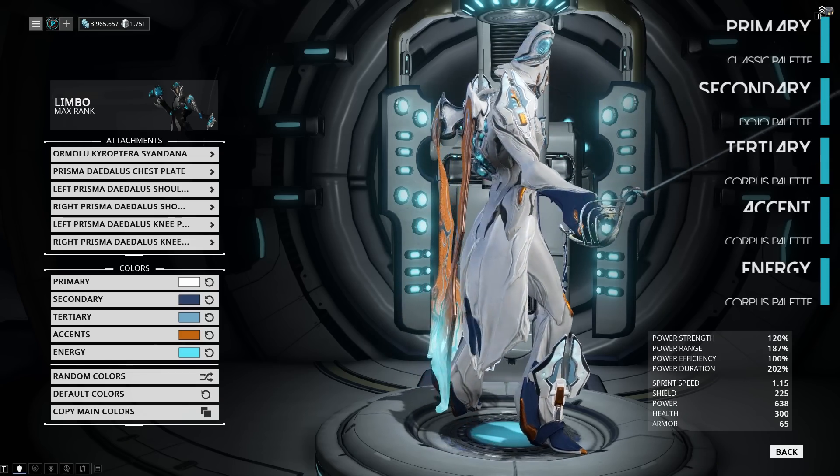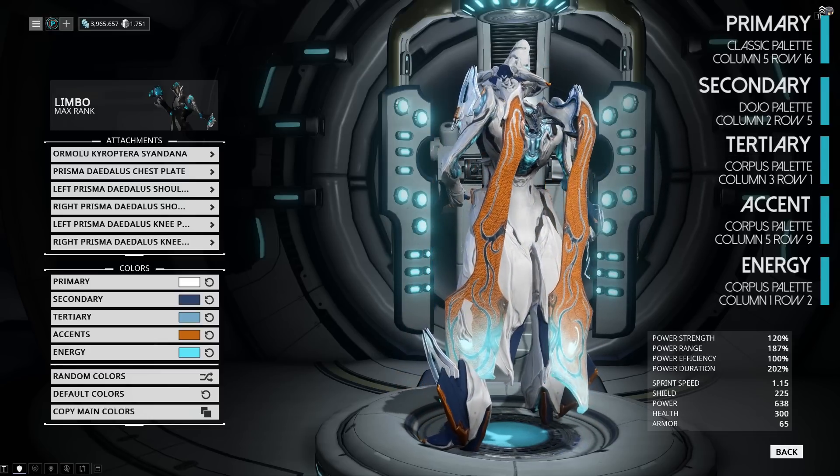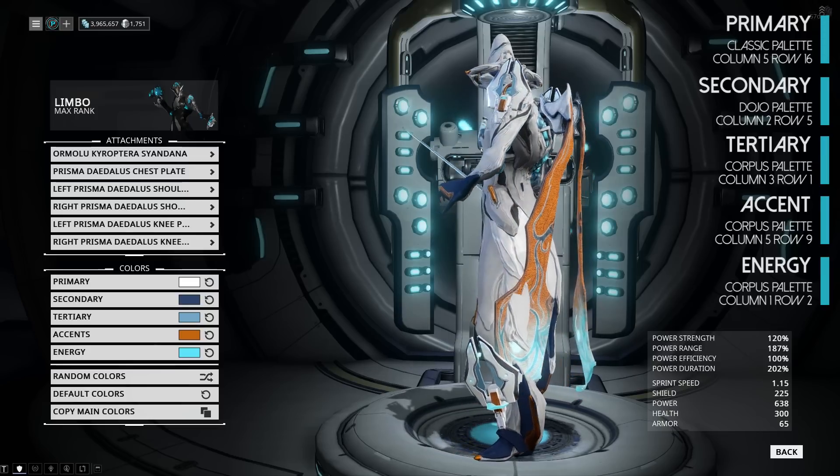Our next look goes for a bit lighter feel. We have white, blues and oranges. For attachments we have the Prism of Daedalus all around, and on the back we have the Ormulu Chiropterus sigil.